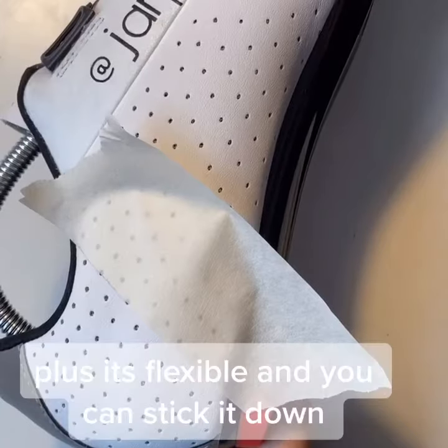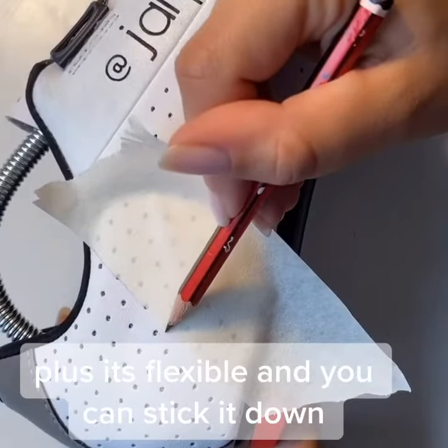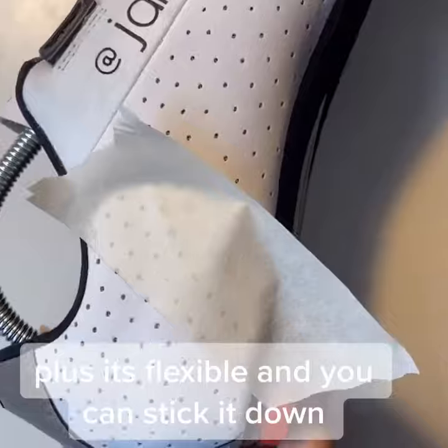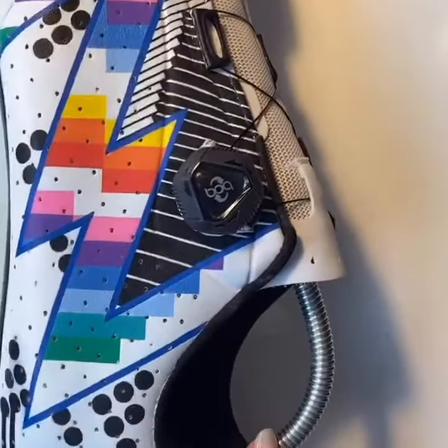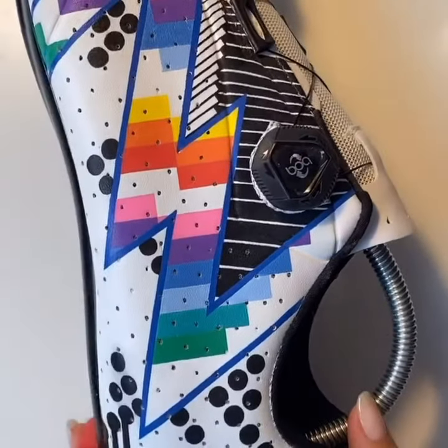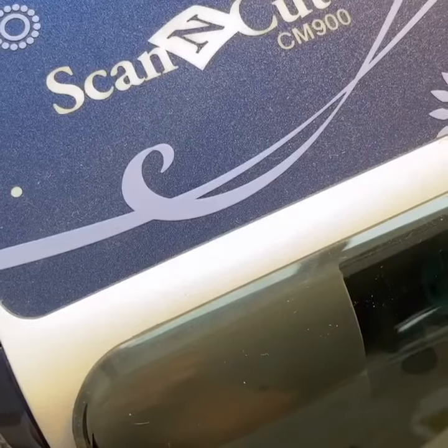Another good tip is to use masking tape as well, because you can basically use that as a ruler. Going in with the pencil first is how I created these blue lines on here, and then I just went over the top of that with a Posca paint pen.